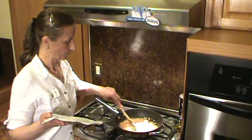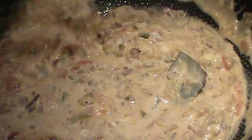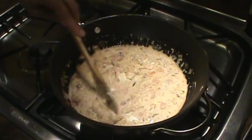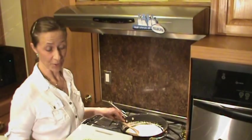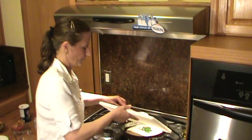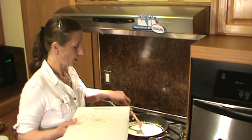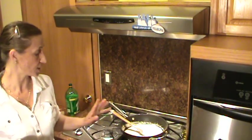Now the Philadelphia cream cheese goes in — stir a little bit. It's already starting to be nice and creamy. We can test for salt; usually I don't add any more, but if you want a little more salty, you can add a pinch. Now let's put the dill — about 2 teaspoons. It's fresh and really strong, so you don't have to put a lot because it will overpower the cheesy and vegetable flavors. Two teaspoons will be just enough.